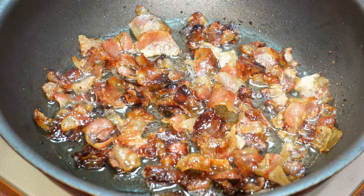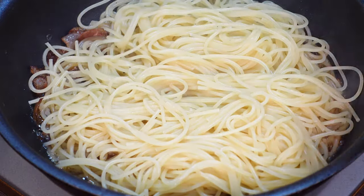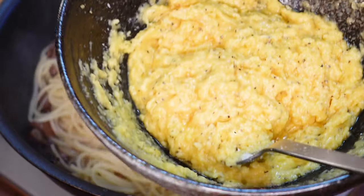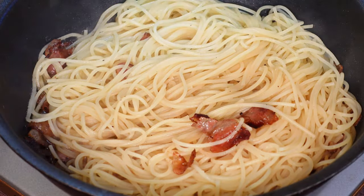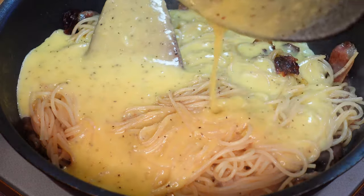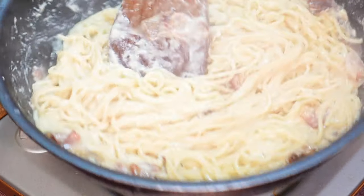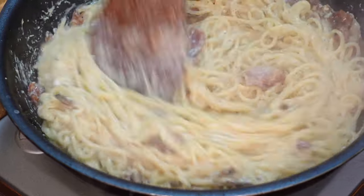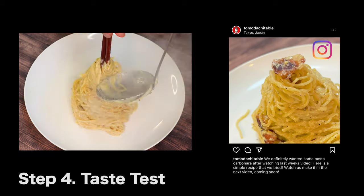Now that our guanciale is bubbling, we're going to add our al dente pasta. We're going to add a spoonful of our hot pasta water into the sauce, and stir it really, really well to start melting the cheese and get the sauce making started. We're going to turn the heat off and stir quickly so we don't get scrambled eggs. Very quickly. Loosen it up with a little bit more pasta water. Looks creamy. And I think we're done — carbonara!